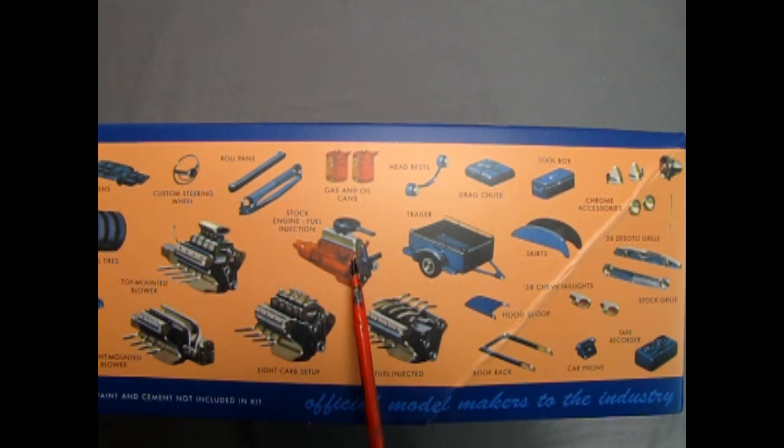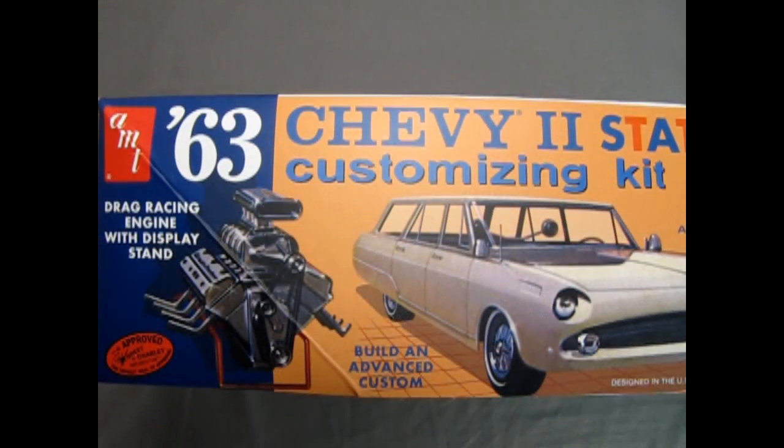We have the stock six cylinder with a fuel injection add-on, and then you can build that V8 motor any way you like: top mounted blower, front mounted blower, eight carb setup, and fuel injected. On this side of the box, we see the drag racing engine with display stand, and an Honest Charlie approved sticker.